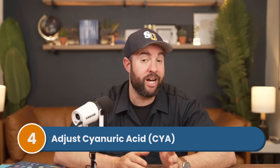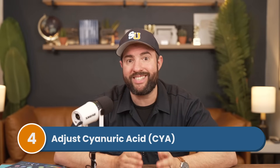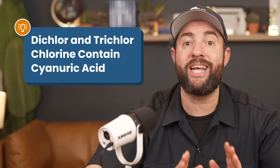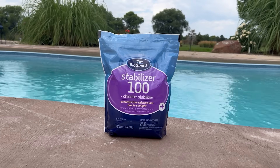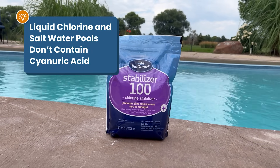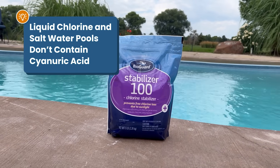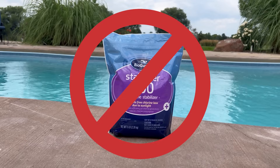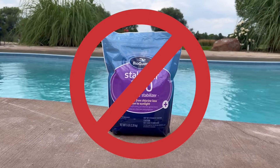Next, adjust your cyanuric acid with a chlorine stabilizer if needed. If you use dichlor granules or trichlor tablets, they already contain cyanuric acid and you don't need to add any stabilizer. If you use liquid chlorine or have a saltwater pool, then you'll need to add chlorine stabilizer to help protect your chlorine from breaking down in the sunlight. But don't worry about adding CYA if your pool isn't in direct sunlight.